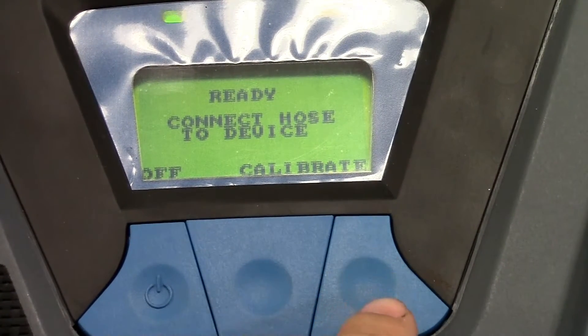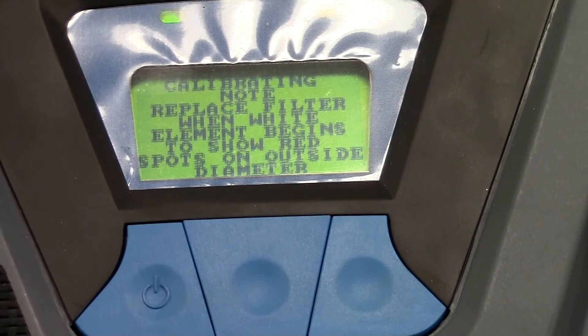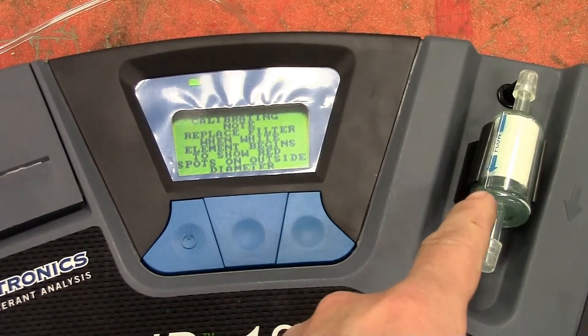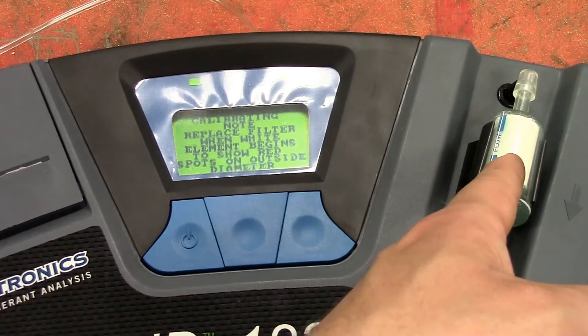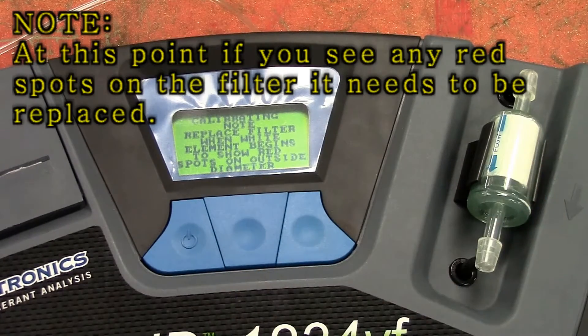The next thing we're going to do is go to calibrate. What it's talking about — if we look over here to the right, this is our filter. If you see any red spots inside of this filter while it's performing the calibration or just in general, it needs to be replaced. That means the filter is contaminated and you've got to replace it.